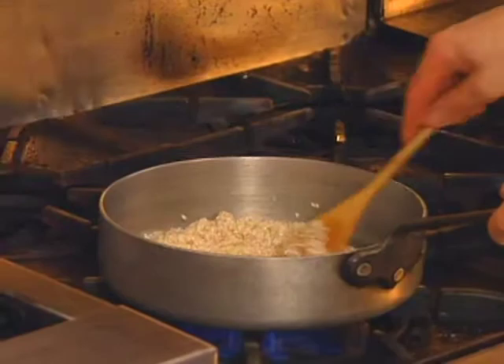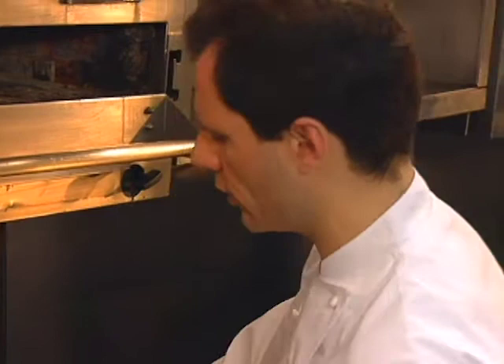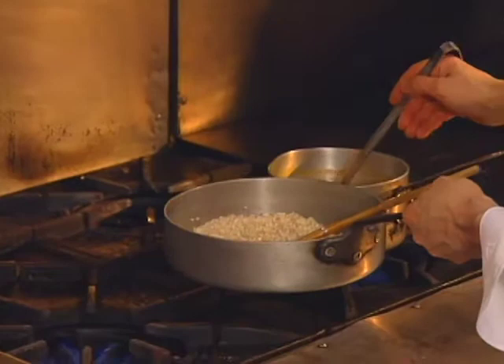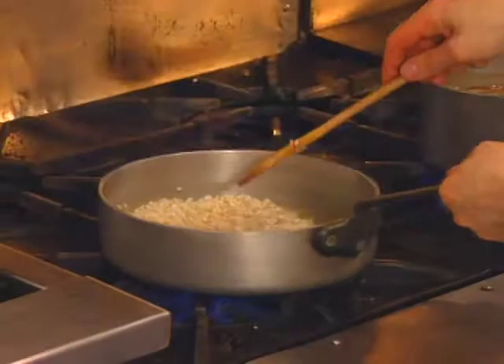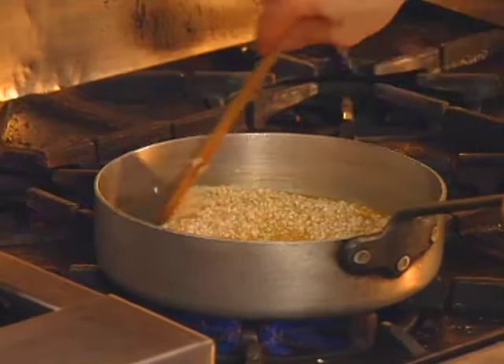What makes risotto different from other kinds of rice is that it's cooked slowly — ladle by ladle of liquid is added, and it has to be constantly stirred over a low heat so that the rice releases its starch and makes a creamy texture characteristic of risotto. The whole process will take 20 or 25 minutes, and virtually all the carrot-celery juice is used.